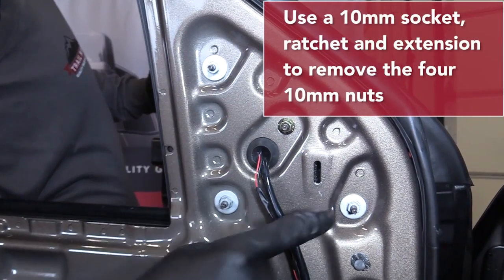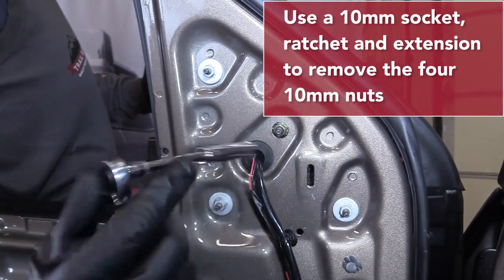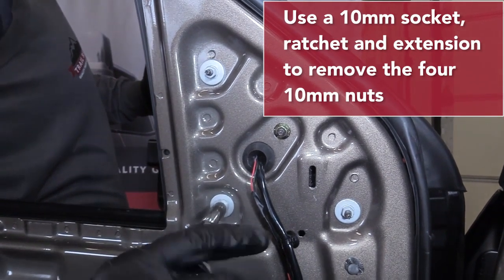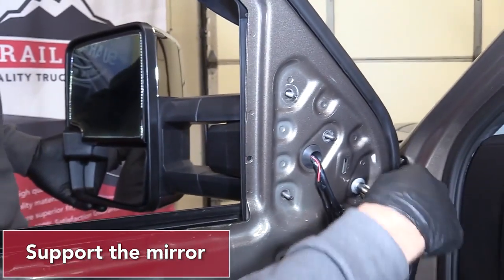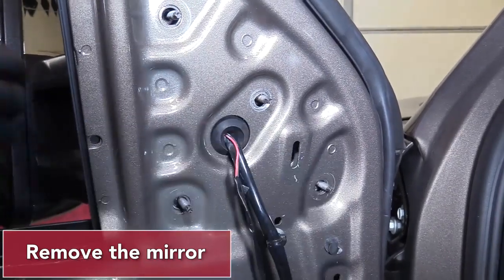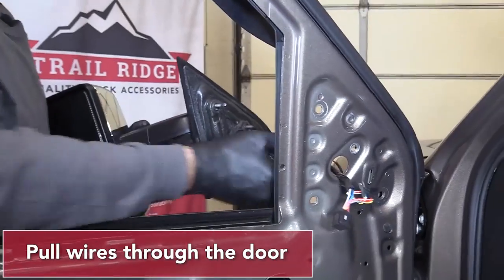Use a 10mm socket, ratchet and extension to remove the four 10mm nuts that hold your mirror onto your door. Support the mirror while you remove the last nut. Push in on the rubber grommet and remove your mirror. Carefully pull all the wires through the door.